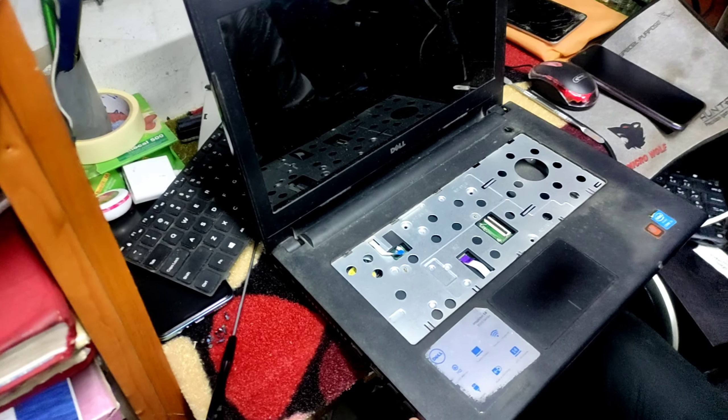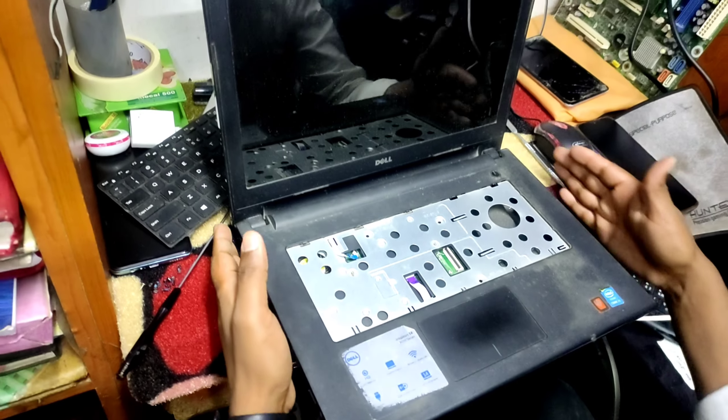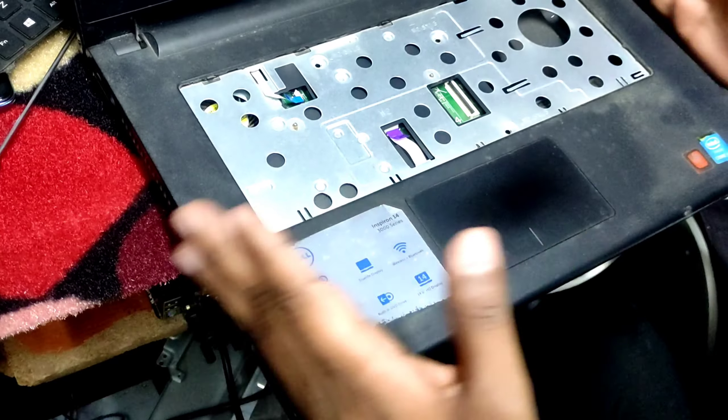Hello, welcome to the video. We are going to have a laptop — a Dell Inspiron 14 3000 series. We are going to install a new motherboard.